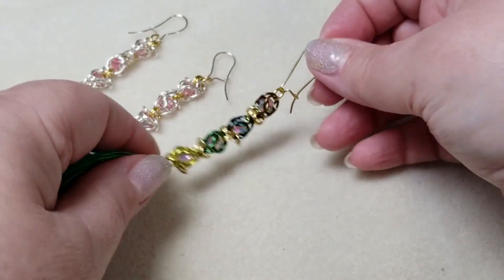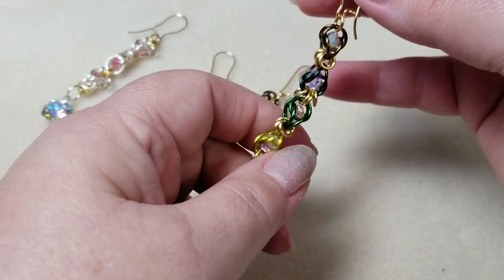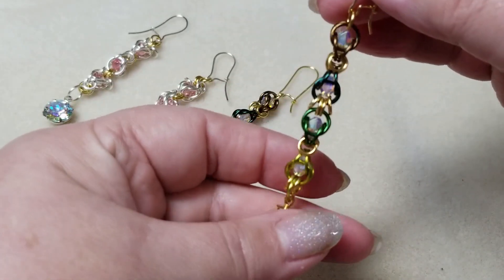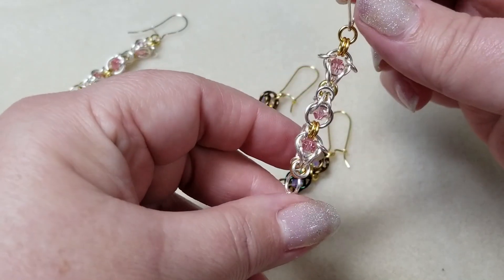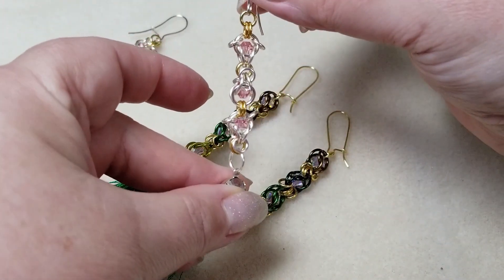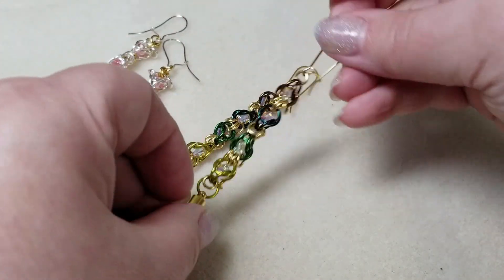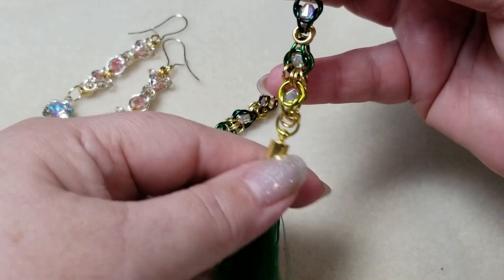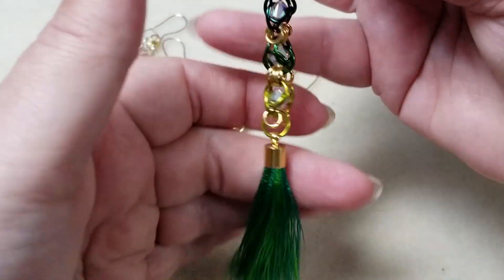Now let's contrast those with this next set of earrings. This one is based on the same idea but done a little differently — it uses a true Shaggy Loops, where the extra little jump rings hang off either end in the traditional style, rather than being flipped up like little hats or ears. I also used three different colors of jump rings to give it more visual interest, two different sizes of jump rings at the bottom for a circle-in-circle effect, and a tassel.